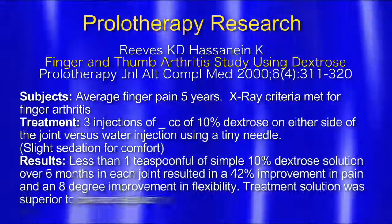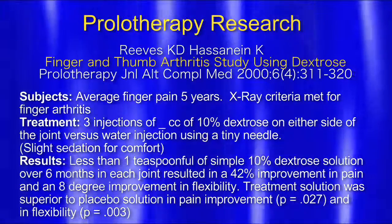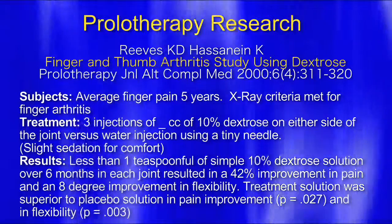So prolotherapy can be done in a non-inflammatory way. I have a tendency to use more of a pro-inflammatory technique. But some people come in with rheumatoid arthritis — a very inflammatory state where the whole body is inflamed. What I do with them is use nutrition and supplements to quell the fire in their system, then I'll start with a very dilute dextrose solution because I don't want to make what they have worse. As results: less than one teaspoonful of simple 10% dextrose solution over six months in each joint resulted in a 42% improvement in pain and an 8% improvement in flexibility.